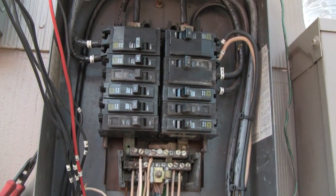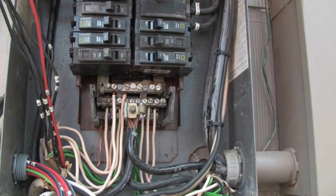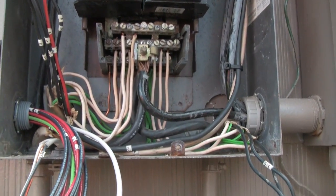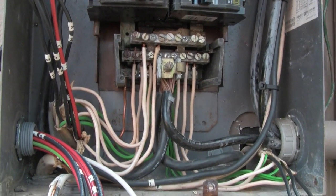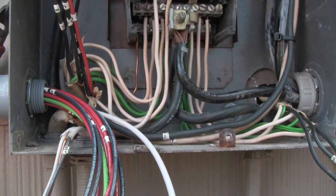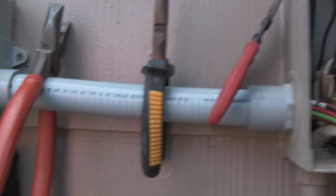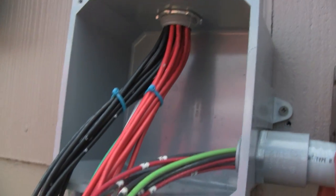I've straightened up my panel box, replaced a few breakers I was a little skeptical of, got all my ground wires running a little bit nicer and neater. I've pulled all my blacks and reds and my ground and neutral wire going to my junction box.